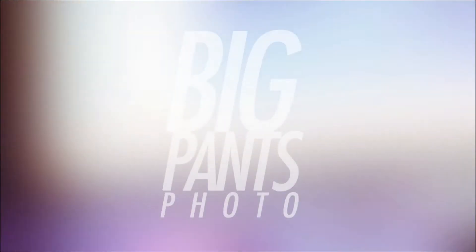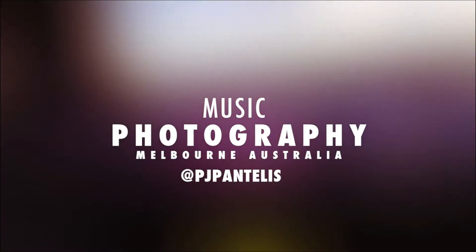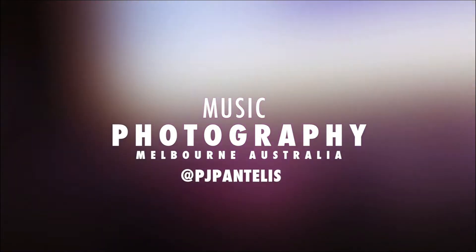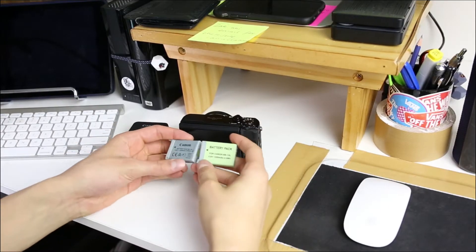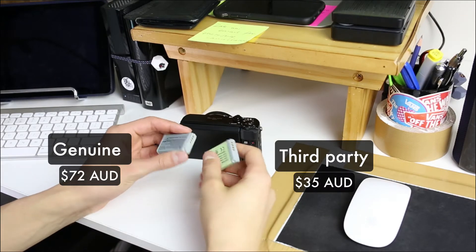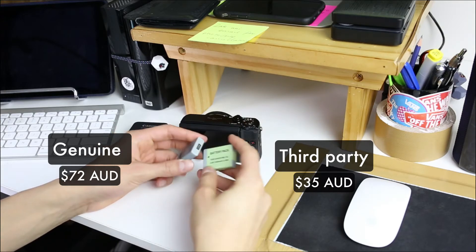Comparing these two batteries side by side, they look pretty much identical. You can kind of tell that the Canon one is finished a little bit better — it's got the holographic logo for authenticity.